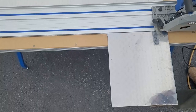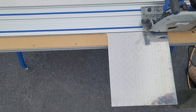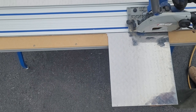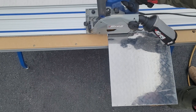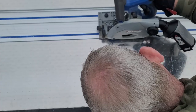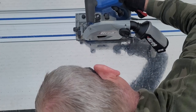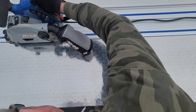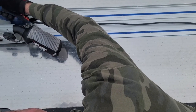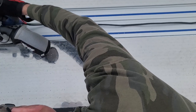All right, for the main box, all my cuts are done. Next thing to do is to score all the bends. Using the track saw made this next step so much easier. All I had to do is set the depth of the blade to about half the thickness of the material, line up the track, and just make my score marks.